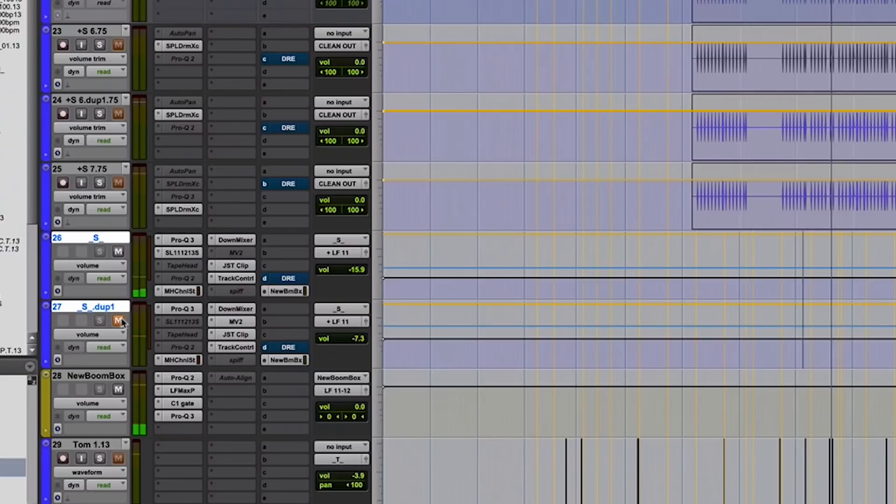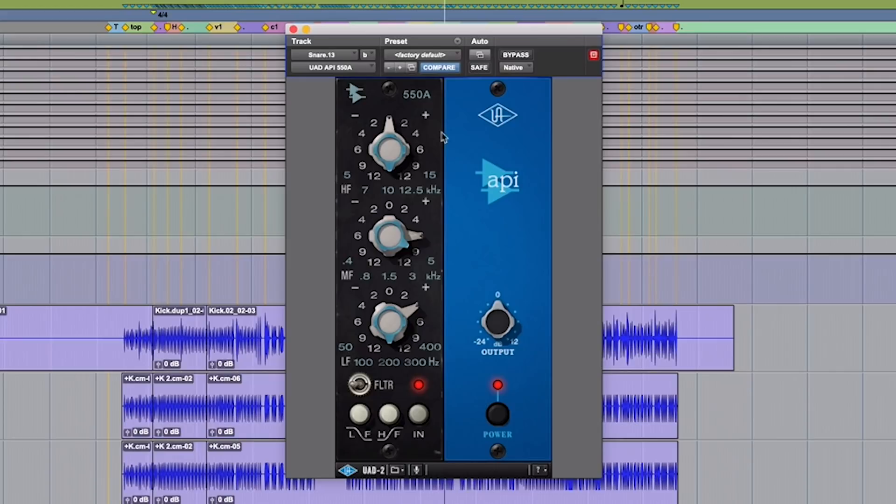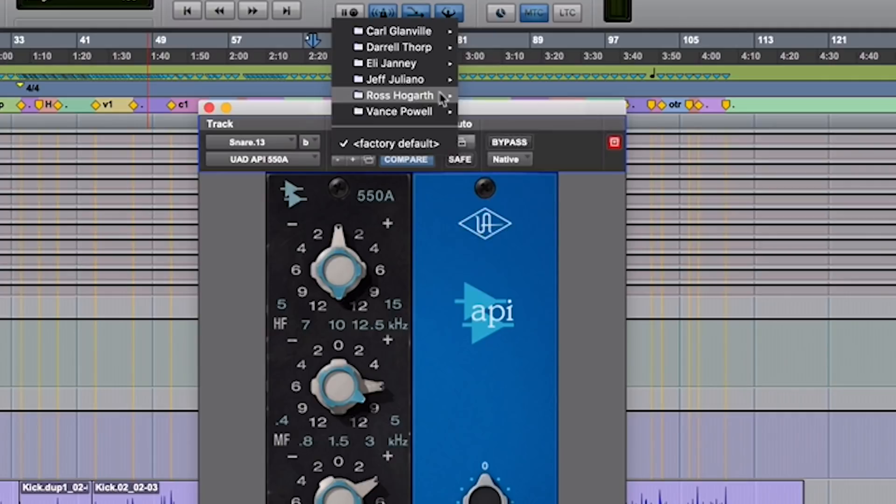This channel right here is the un-EQ'd, just a straight snare drum, which is getting a tiny bit of API — a fair amount. I honestly probably started with his snare drum setting, because he's pretty good. So it sounds like on this one I am using a fair amount of snare samples. I always have these samples up and running so I can just really quickly hop through stuff and see what works and see what doesn't work.